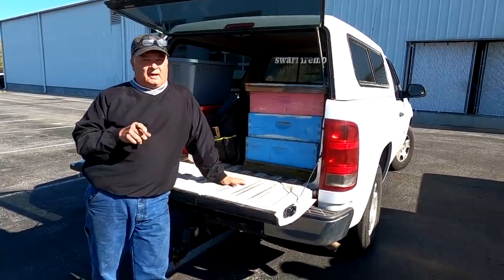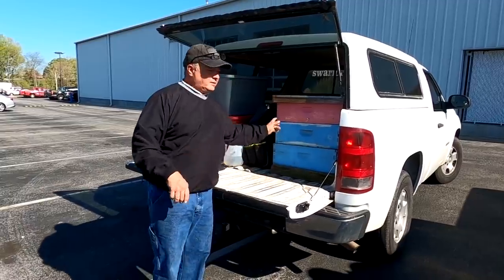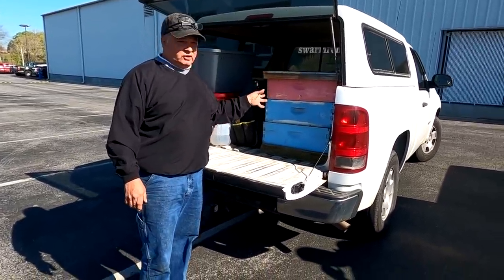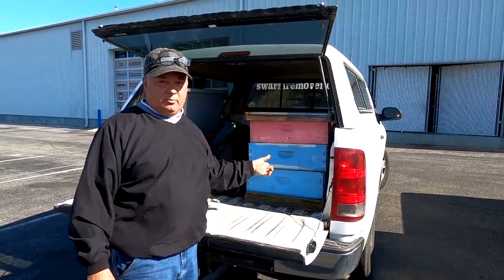Okay, this is really kind of a bad situation for me — I was all excited up until right now. I may try to use one of these boxes, but this is actually an old box of honey.